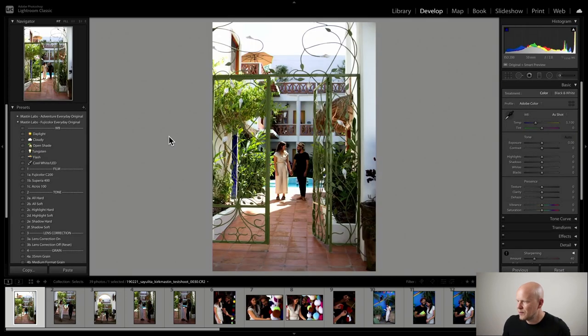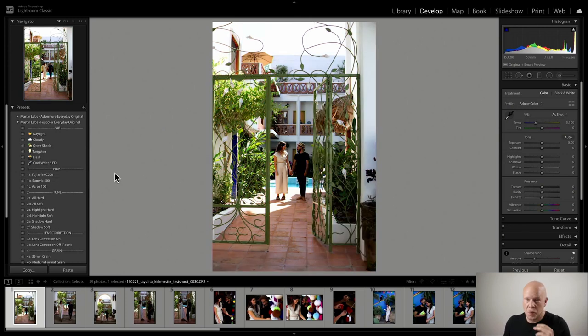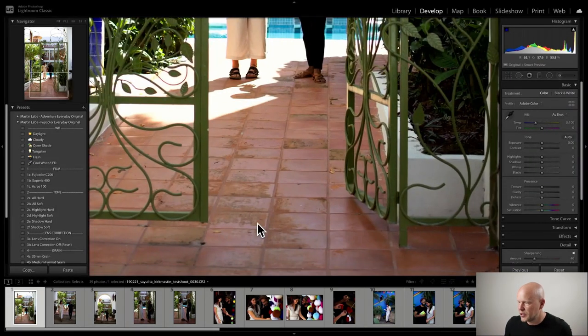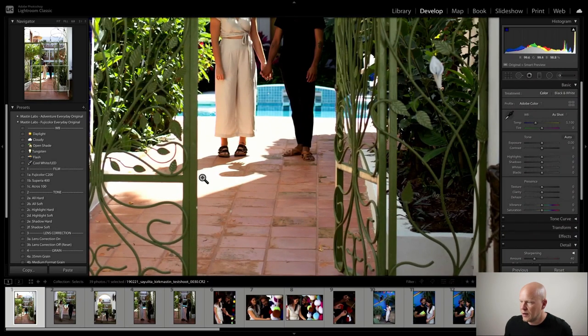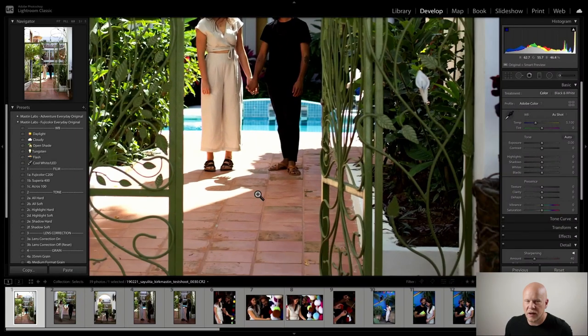Here they are walking towards a cool gate in a hotel. I'm going to decide right from the get-go how I want to treat my open shade images for the rest of the set. Open shade is when they're not in direct sunlight - they're in open shade. You can see this is open shade at the bottom of these gates, and right behind Madison you can see it's full sun but they're walking into open shade.